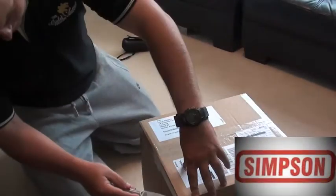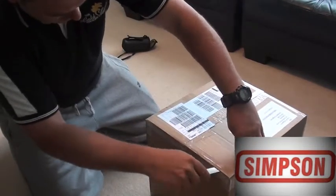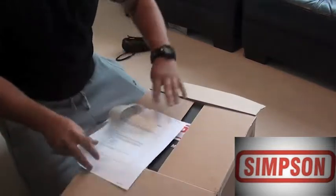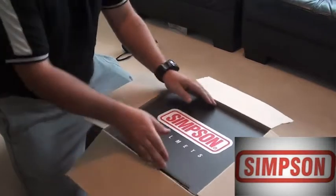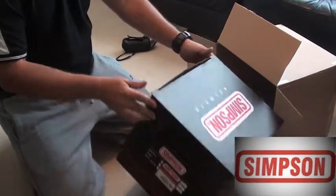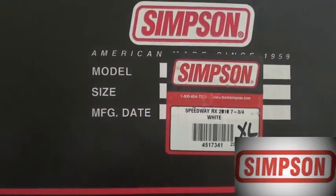Delivery from Simpson: the Speedway RX. This is the SA 2010, which supersedes the 2005. Pretty straightforward box — Speedway RX in white.